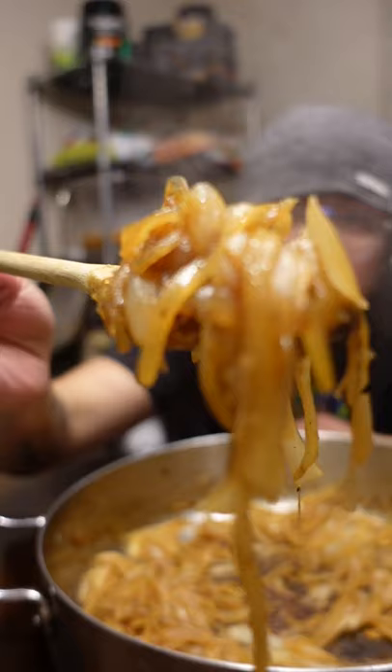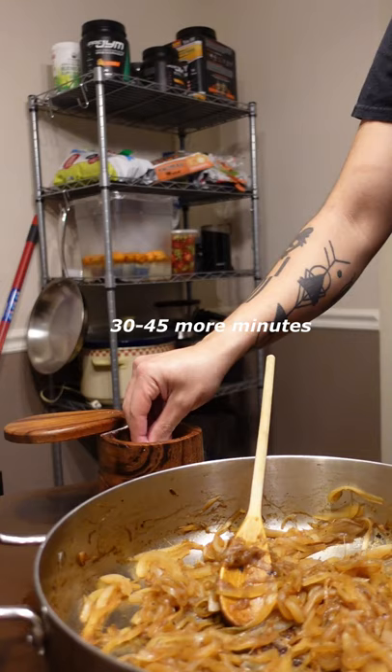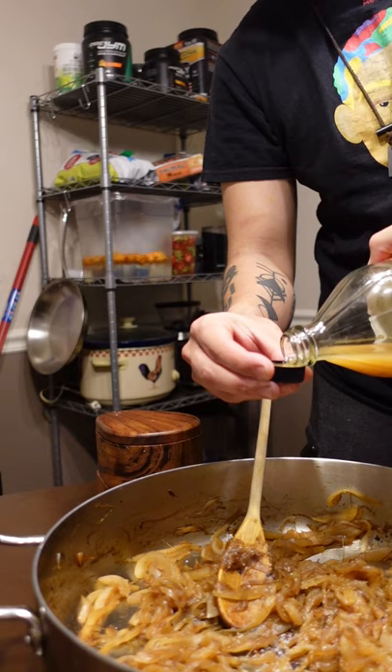Don't forget about it, or else. Go until you don't feel like it anymore, then taste it and adjust the flavors. If you have balsamic vinegar, you automatically win.